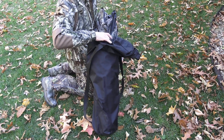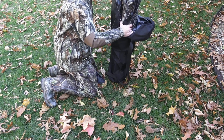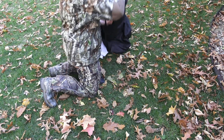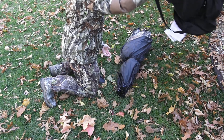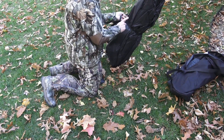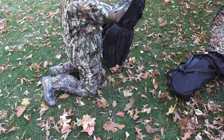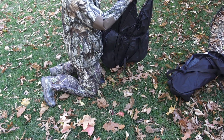Let's take a look at the blind itself. Here are the stakes that just fell out. You have stakes to stake the ground blind down with. There is a strap right here that's stitched into the ground blind so that you can strap it and that holds it secure.